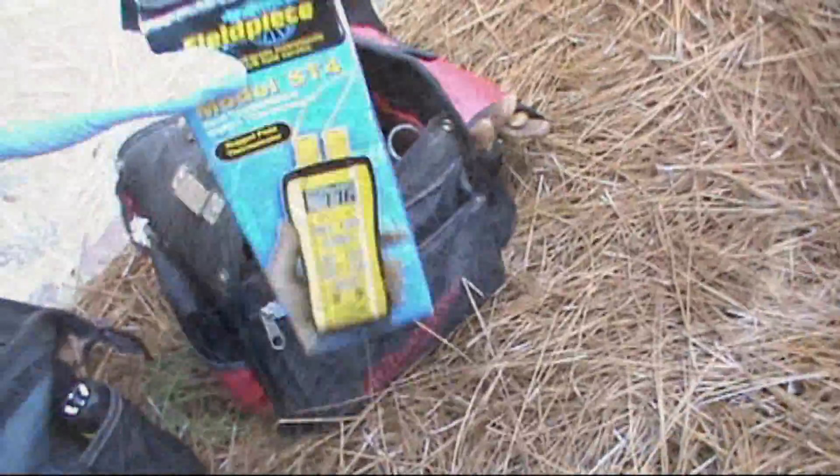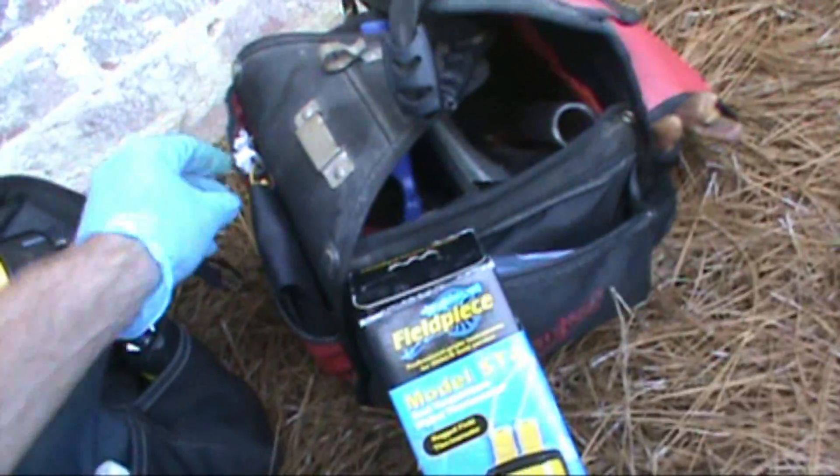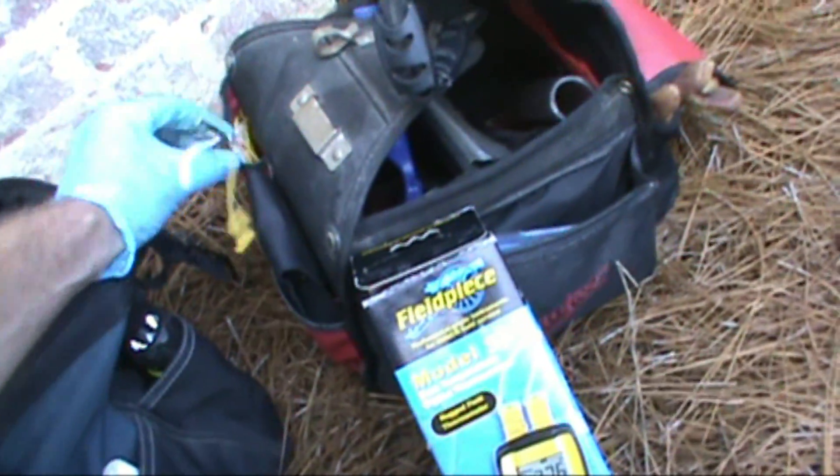Going to do an old wet bulb test — wet bulb and dry bulb. Feeling some wet bulb. Looks like the wet bulb is going to be about 63.